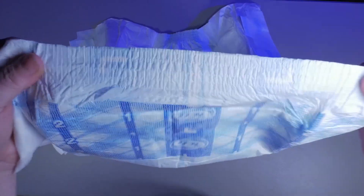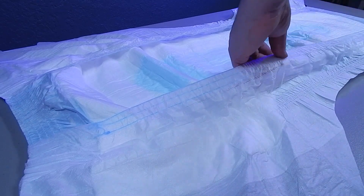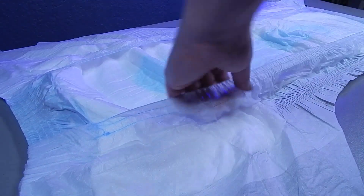This product has elastic leg gathers and front and rear elastic waistband, which allow for a good comfortable fit. This product also has large full-length standing leak guards to aid in leak prevention. This stands out as one of the larger leak guards on the market.